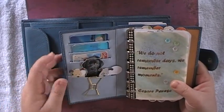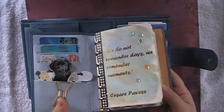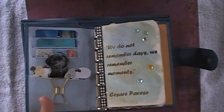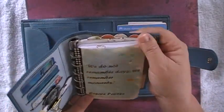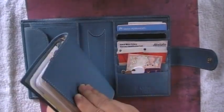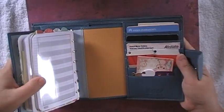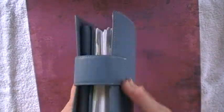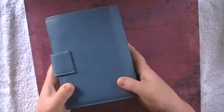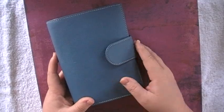In these credit card pockets I have what I use daily — credit cards, debit cards, my Costco card, my driver's license — and I always have my little decorations. The rings are about 15 to 19 millimeters, oval shaped, so they do hold quite a bit. That's my quick review of the Gilio — I love it. I'll put a link in the description below to their website. Thanks for watching!